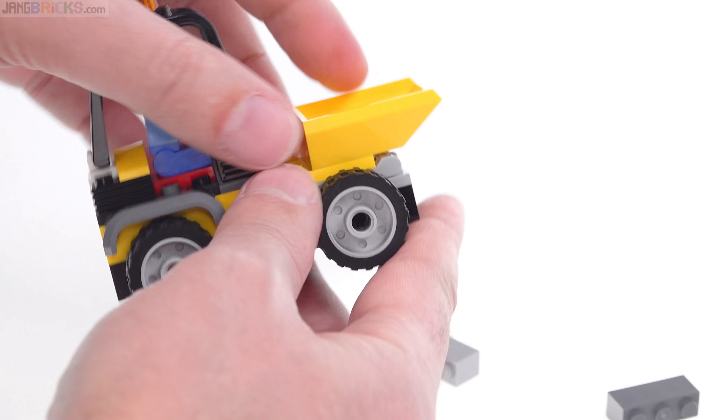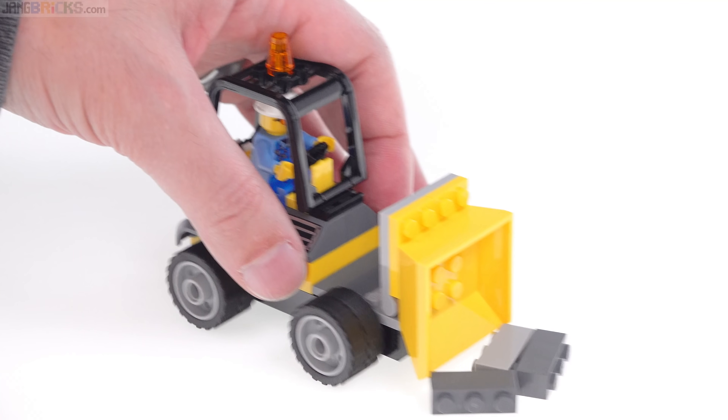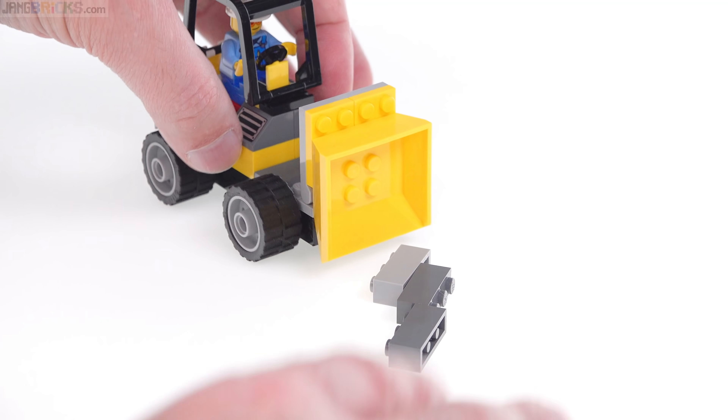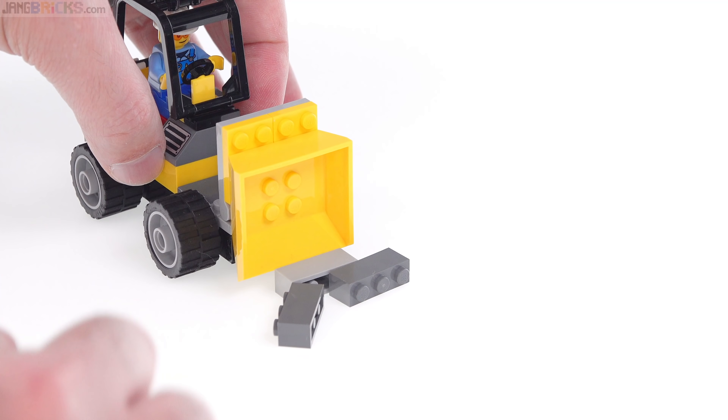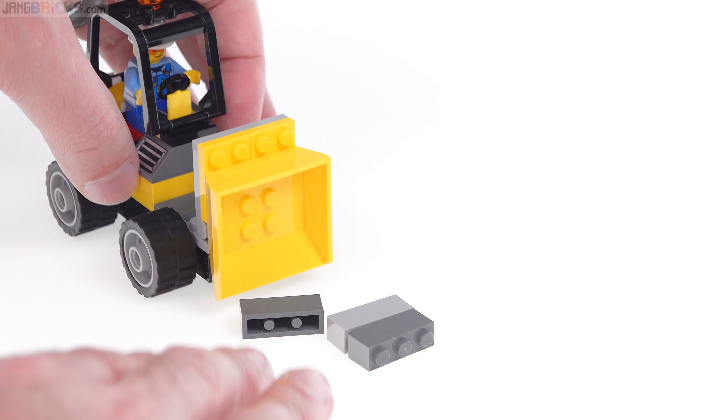Really, you don't want to move it more than one stud forward. And unfortunately, that doesn't get it low enough to the ground to work totally as a bulldozer. It works okay for full-on bricks, just barely, as long as you're on a smooth surface. If you're on carpet, forget about it.